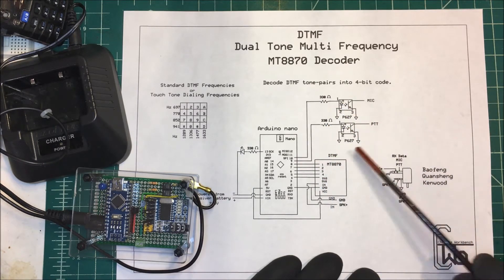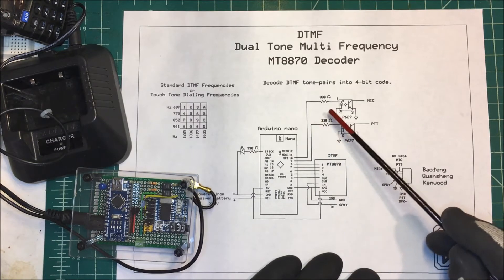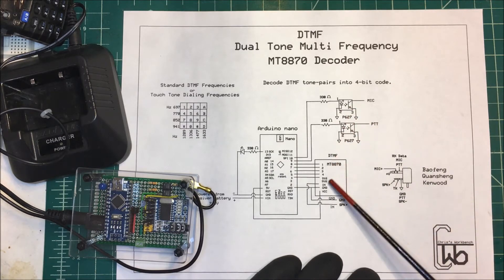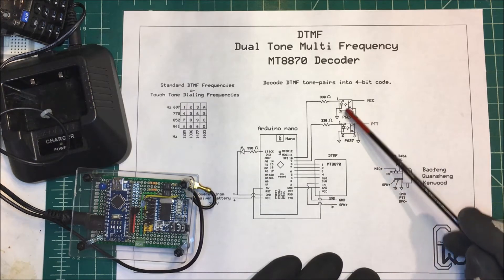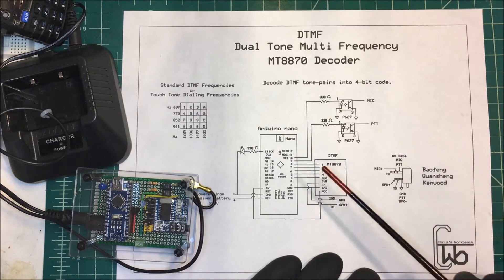The Arduino turns a pin on and off, and at the same time it pushes the push-to-talk button on the radio and the mic. So it sends a CW signal back out. When I push one, it turns on the LED and then sends out Morse code saying the LED is on. When I press eight, it turns the LED off and sends out a CW signal saying the LED is off.